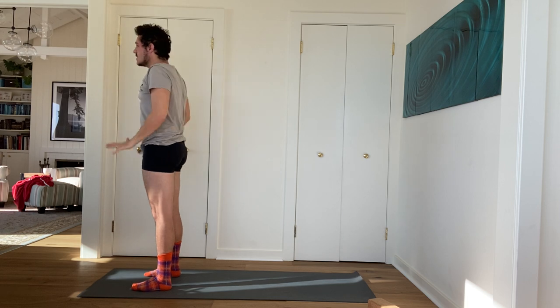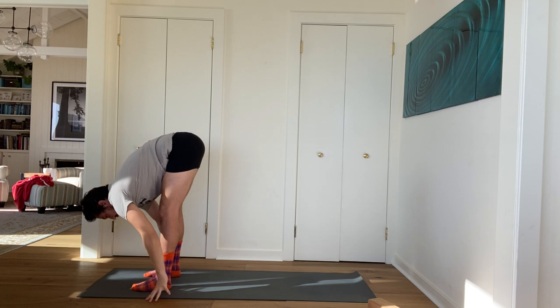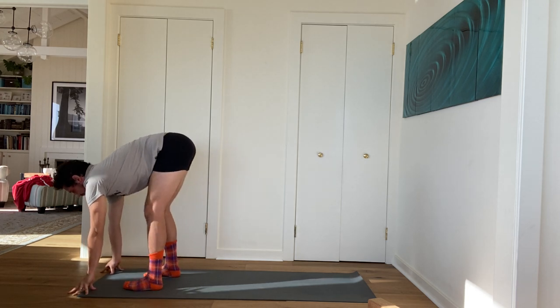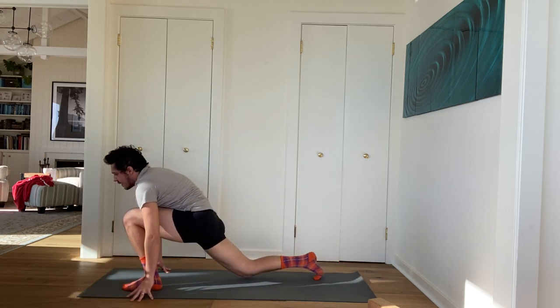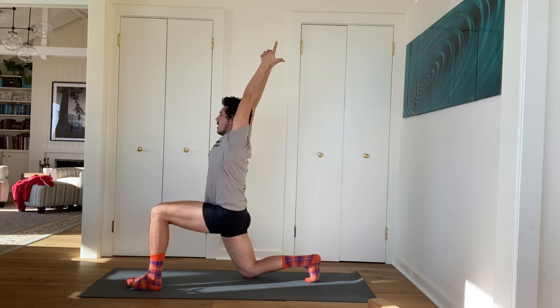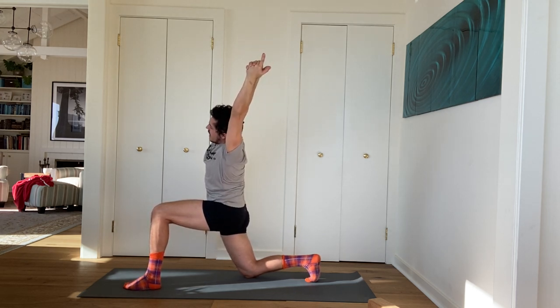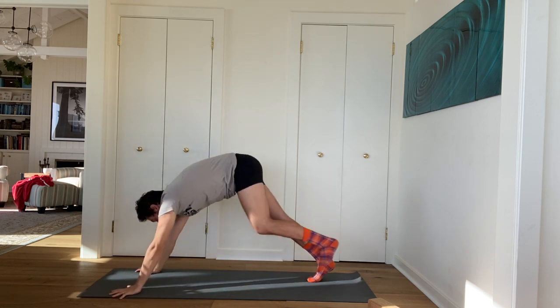A few sun salute variations. Inhale, arms up to the sky. Exhale, fold to the ground, forward fold. Inhale, lengthen halfway. Exhale, step your right leg to the back of your mat, lower your right knee to the floor. Inhale, stretch your arms up to the sky. Interlace every finger except your pointer and thumb — Kali Mudra. As you exhale, take a little side bend to your left so your right side ribs really extend. Inhale, come back up. Exhale, hands down. Step back, downward facing dog.